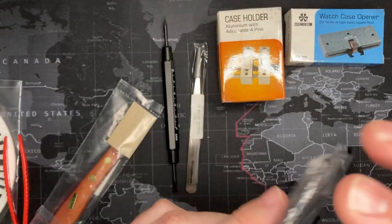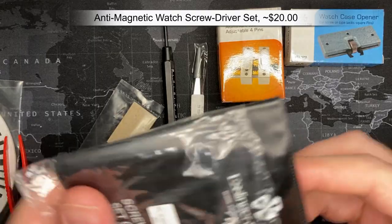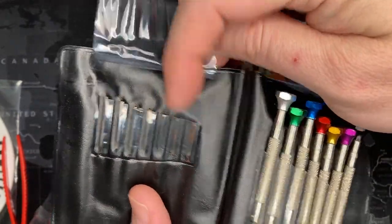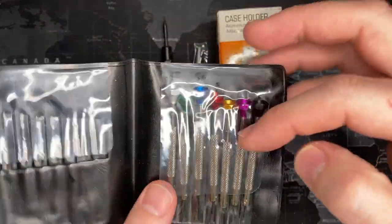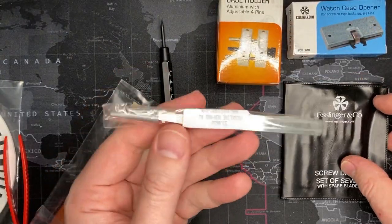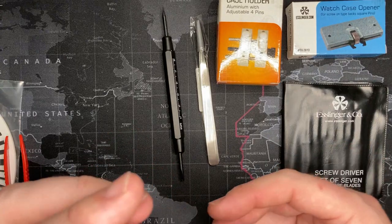Most importantly, if you're going to do next-level stuff you need a good set of screwdrivers. I've never seen these Esslinger ones before and I'm interested to see what they look like. These are actually quite decent — I have a set that's a little bit nicer, but these are good. You can even see they're already oiled, they're also anti-magnetic, and they come with extra bits. You don't want to use the wrong tool for the wrong screw because you will ruin the screw and ruin your tools. This itself is probably another $20, and when you add it all up you're getting a significant discount by buying everything together.